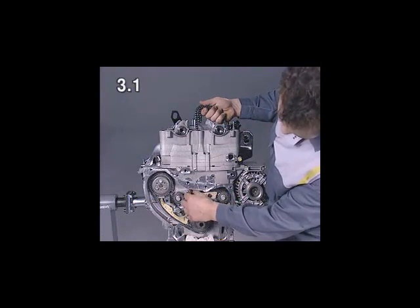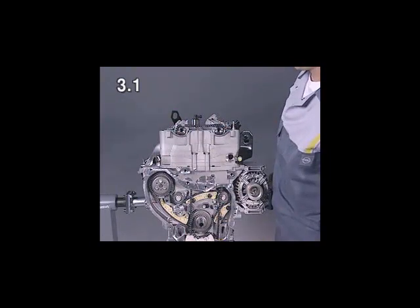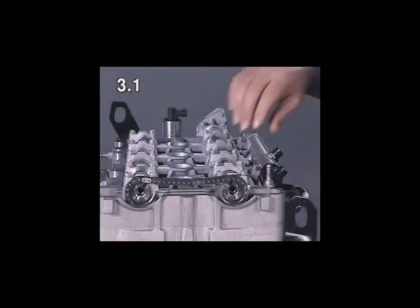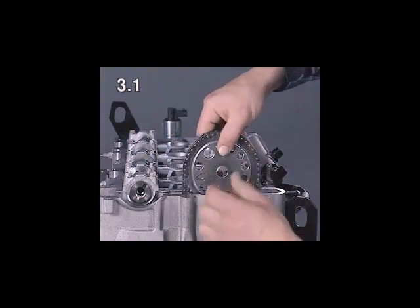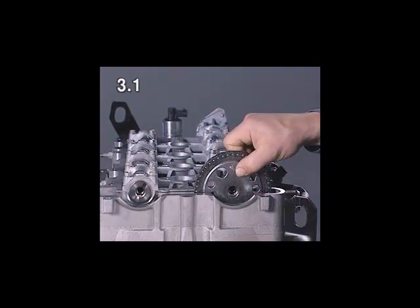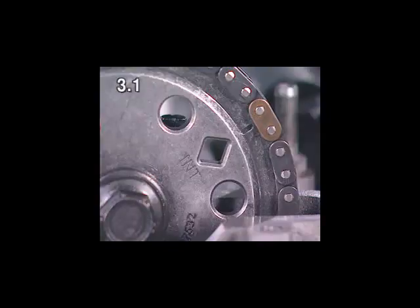Fit the timing chain from above. To mount the camshaft sprocket, the ridges on the camshaft sprocket must engage in the camshaft groove. Fit the timing chain onto the intake side camshaft sprocket and attach the camshaft sprocket to the camshaft. The copper-coloured chain link must be positioned against the INT marking for intake, also identified by the diamond.